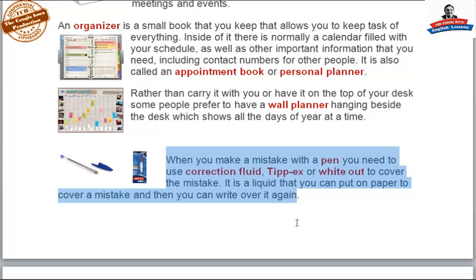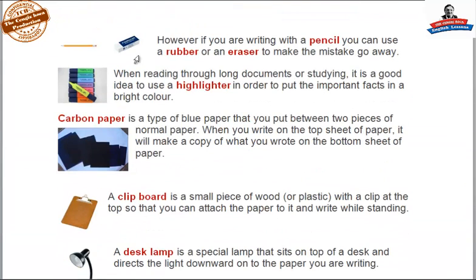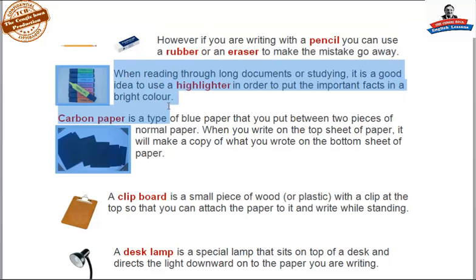When you make a mistake with a pen, you need correction fluid — Tip-Ex or white out — to cover the mistake. It is a liquid that you put on paper to cover a mistake, and then you can write over it again. However, if you are writing with a pencil, you can use a rubber or an eraser to make the mistake go away. When reading through long documents or studying, it is a good idea to use a highlighter in order to put the important facts in a bright color.